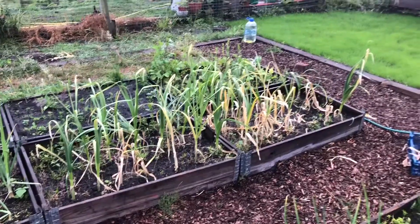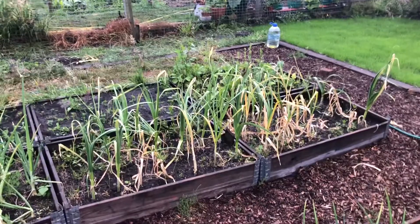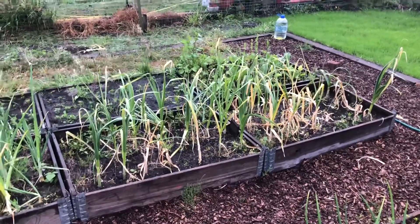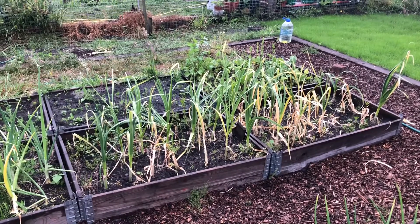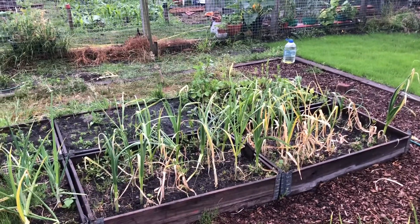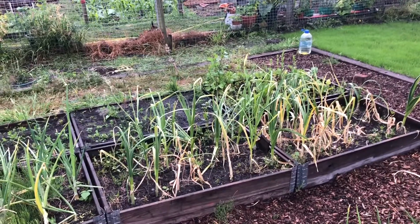The garlic's starting to yellow off and fade away now. I pulled one out the other day and it was shocking. I don't know whether to leave them a bit longer or just pull all of them and see what happens. I think I'll give them at least a week, and if they all start really yellowing off, then yeah, they're coming out.